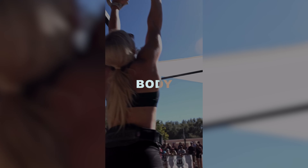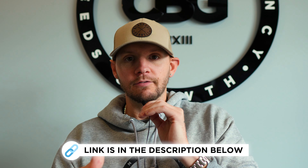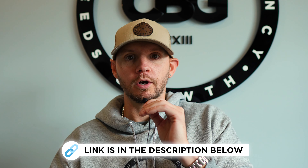Body recomposition is losing body fat and building muscle at the same time. Maybe you're somebody that's been doing CrossFit for a while, you've never focused on your nutrition intentionally, and you need to know where to start. Or you've been doing four to five WODs per week and you're confused — you've been doing different fads that aren't conducive towards long-term results. I'm going to give a step-by-step process we use here at CBG. If you want to see some of our clients that have gone through our program, click the link below for testimonials.